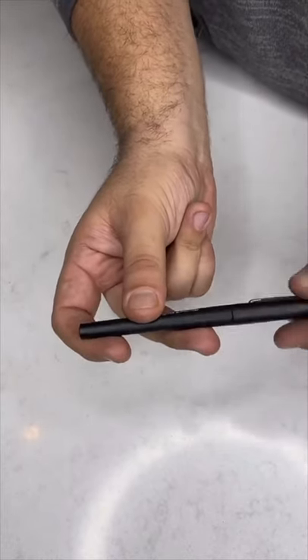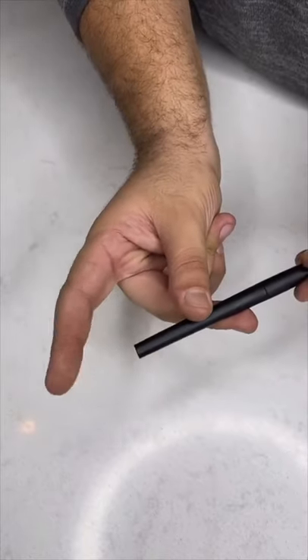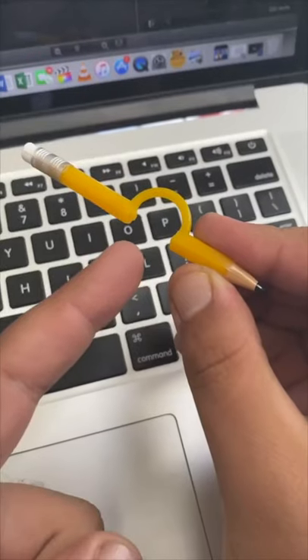You're going to apply pressure with the middle finger like you're pushing it around your thumb. Let off with this finger — let it pop off this end — and it'll just pop around your thumb like that. Pencil to the finger prank.